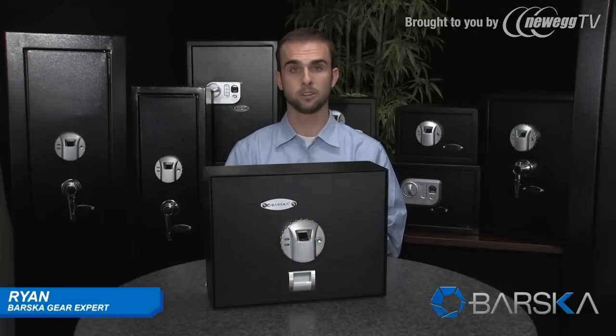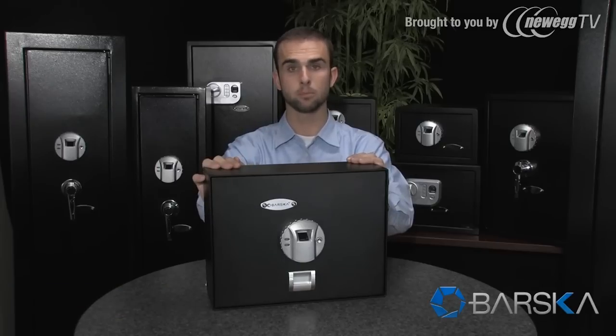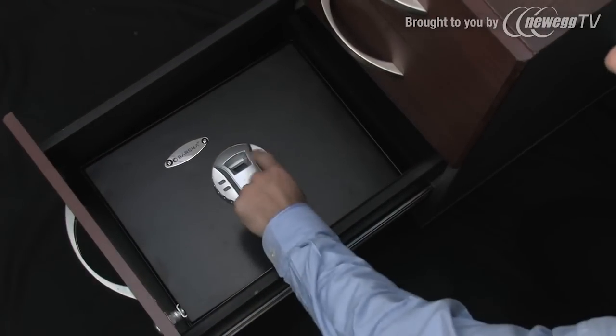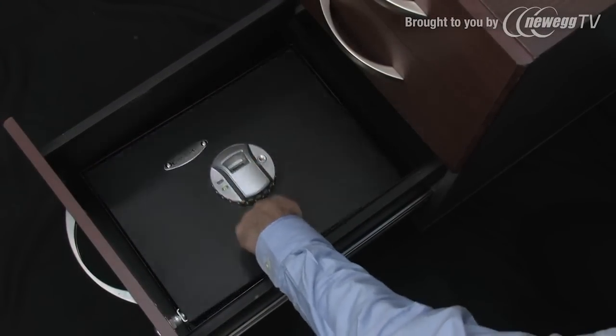Hello, my name is Ryan. I'm a gear explorer with Barska and I'm here to demonstrate Barska's top opening safe, which features a secure fingerprint recognition system. The top opening safe easily fits into most cabinet drawers, making it perfect for storing important documents and items around home or in the office.